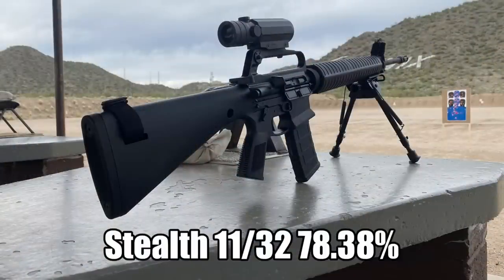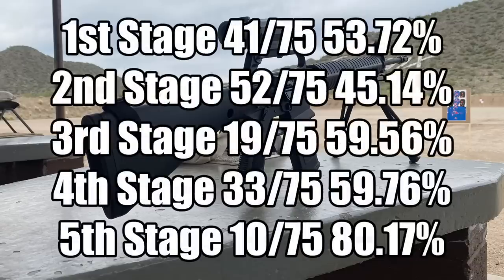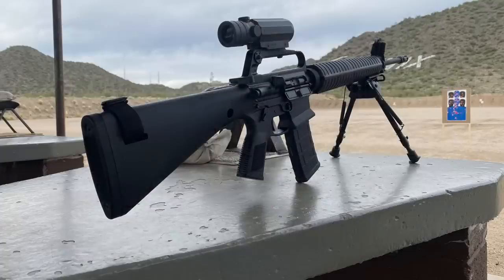In the end, I'm 11th out of 32 shooters in stealth division with 78.38% of the winner's score. Overall, I'm 25th out of 72 shooters with 61.35% of the winner's score. Familiarity with equipment matters much more than the equipment itself with regards to performance. You can see that my scores trended towards doing better, with my last stage being my best stage of the match. Could I continue to get better with this configuration? Absolutely. Would I ever be able to compete at the same level versus modern free-floated guns and modern optics with better reticles mounted closer to the bore? Absolutely not.